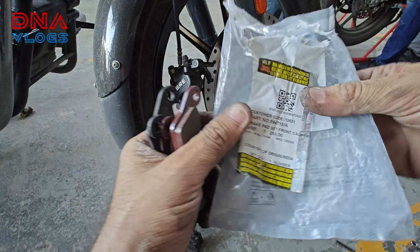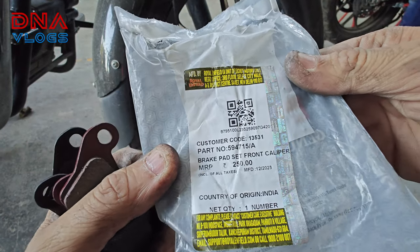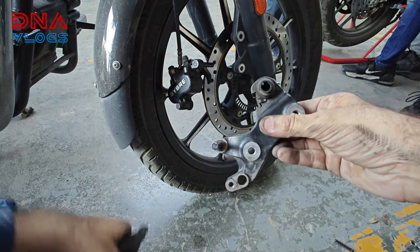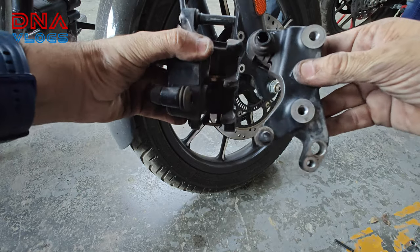The part number — if you guys want it again, this is the part number and cost. I have removed the floating caliper case parts.